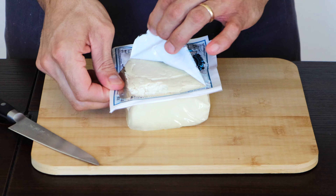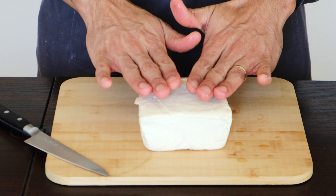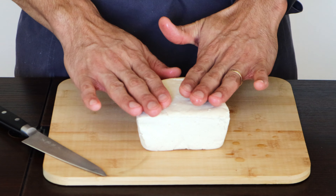Let's get into it. We have here a firm tofu. I always prefer to use organic tofu just because tofu is made from soybeans and most soybeans are GMO, so I prefer to use organic tofu when I can. The technique is as simple as freezing the tofu.